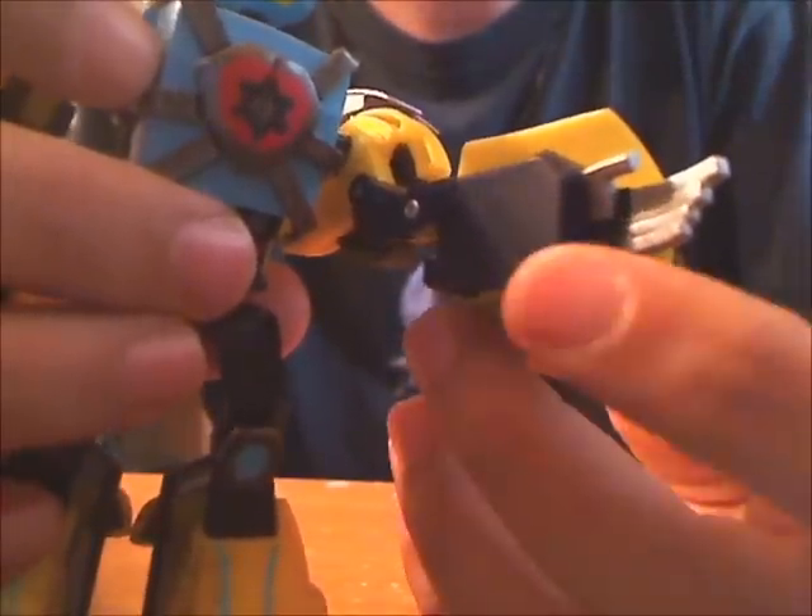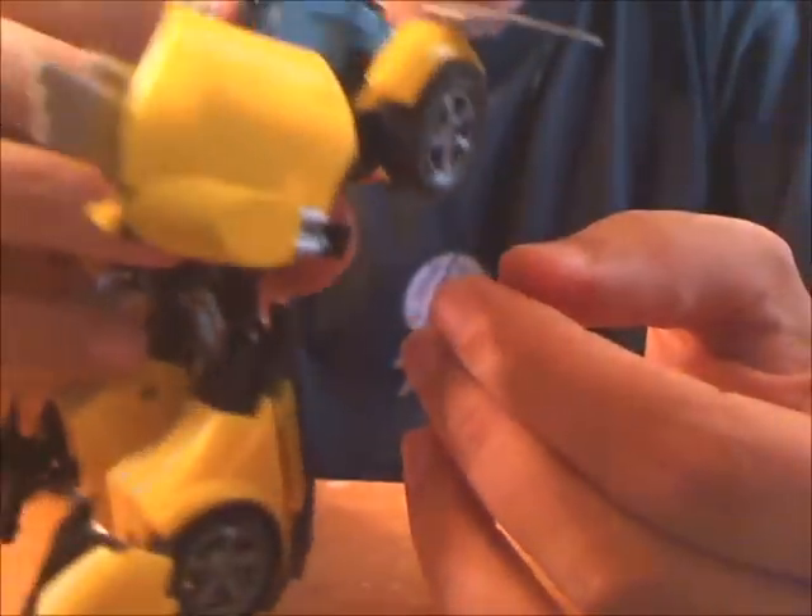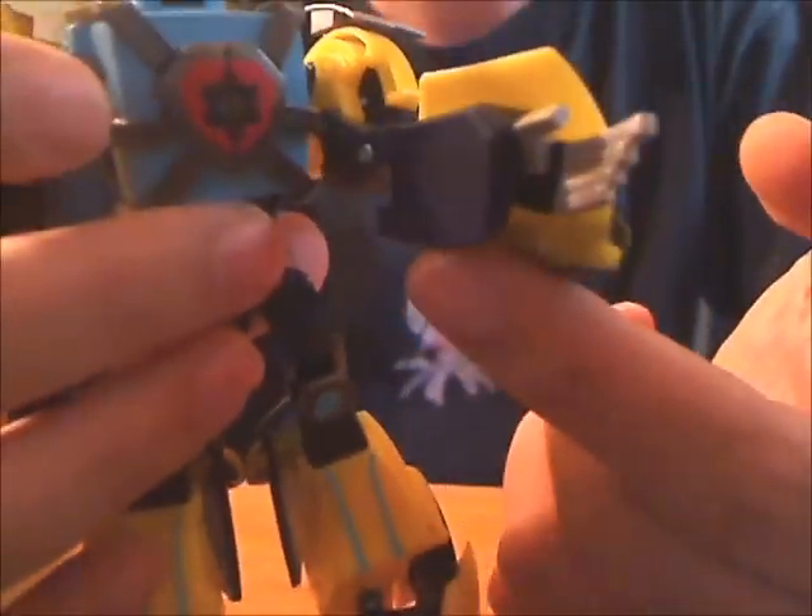For Hotshot, I cut off his stingers and the part where they attached, and filled in the hole with styrene. Since his weapon's on the outside, I figured I could afford to give him more complete-looking forearms.